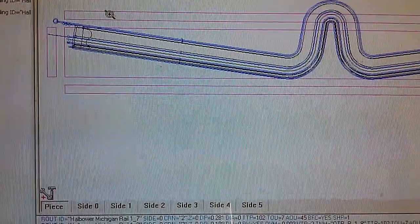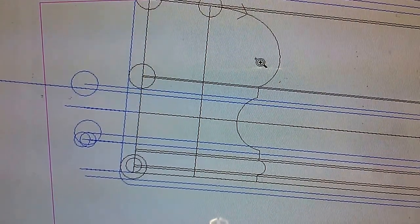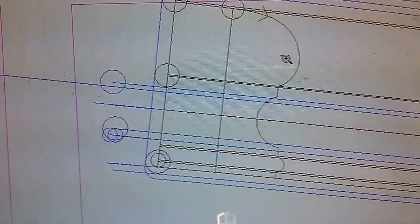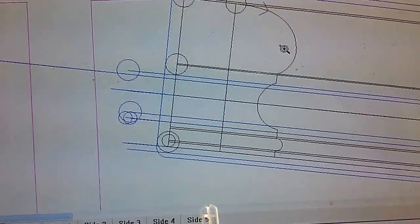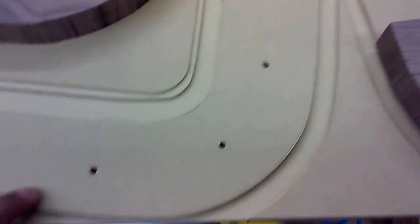It's a handrail that supports the shape. This is how it finished — it's made in two parts. It started like that, then it gets attached to a spoil board so it holds better.